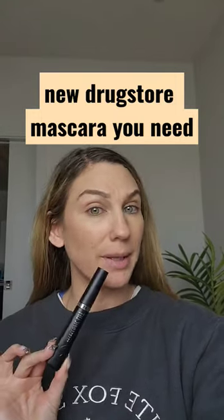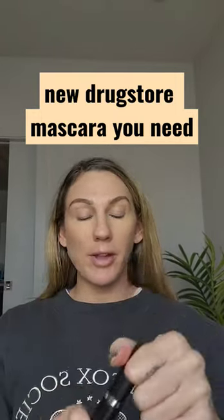Testing the new L'Oreal Telescopic Lift Mascara. I remember back in the day when the L'Oreal Telescopic was all the rage. I actually got eye reactions from that mascara, so I was never able to wear it.